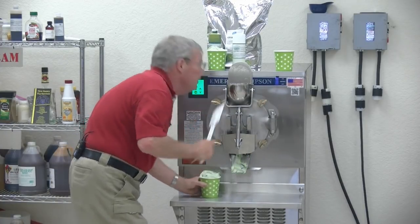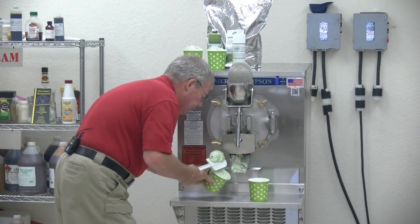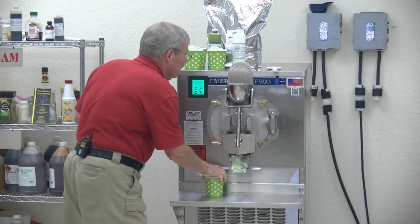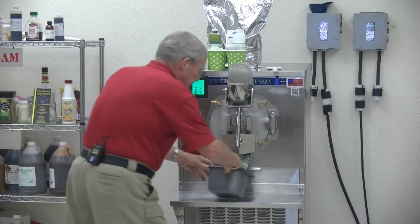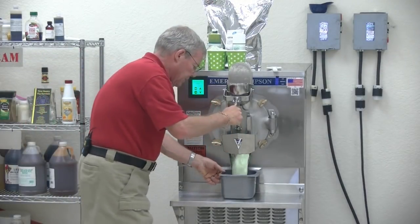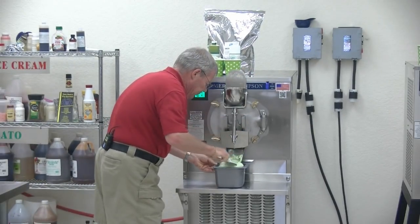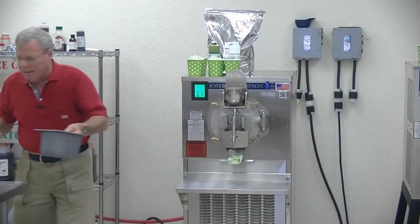That one I overfilled a little bit. With practice, you can do any of this — just shave it off, put it in there, continue. Now let's go to a larger container, a three-liter. Just open it up, boom. Look at that. Fast. That's what we're all about here at Emory Thompson: making it fast and making it great.